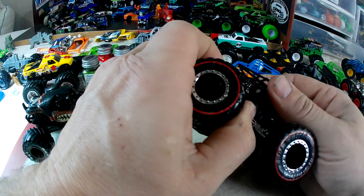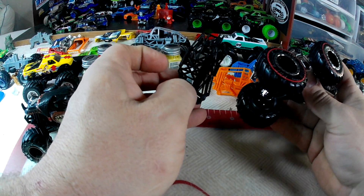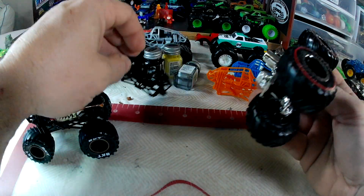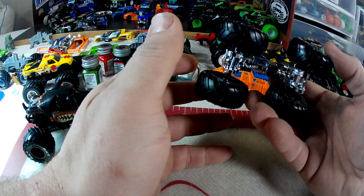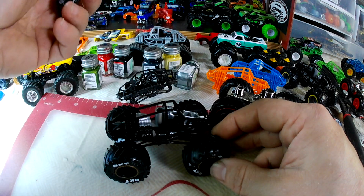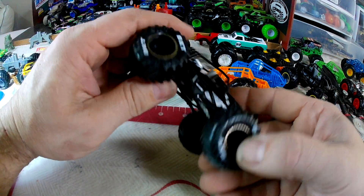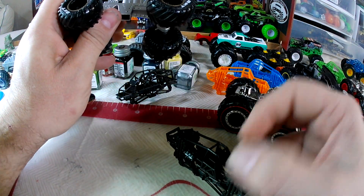These guys are easy. For Hot Wheels, pop the chassis off, do whatever detail work you're going to do, and there you go. Spin Master — same thing: take the screw out, casting body comes off, chassis pops right off, and you're ready to start customizing.